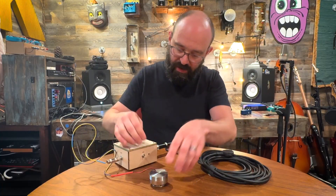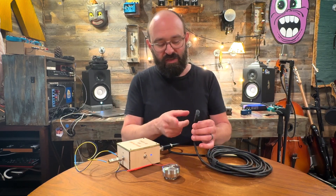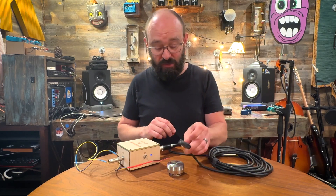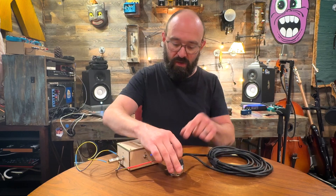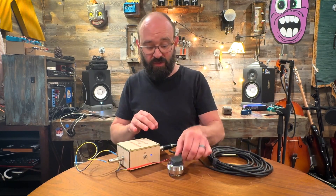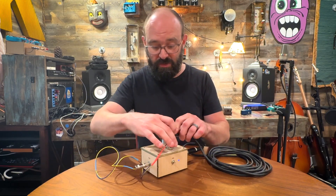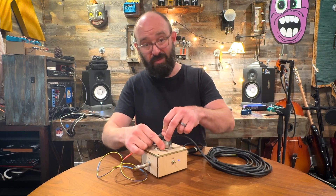I'm going to turn the amplifier on and not much is going to happen yet because it's just the sound of me tapping — nothing super exciting. But if I put the piezo mic directly onto the transducer, you start getting some interesting results. You can make these results even louder if I take the transducer and put it on top of the amplifier, since this is a hollow box. You get a different timbre from the feedback.